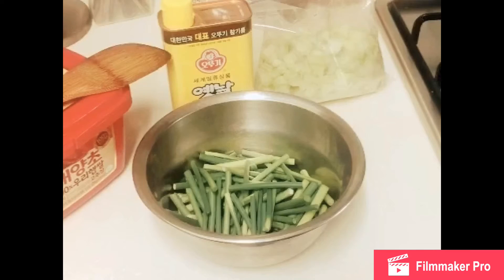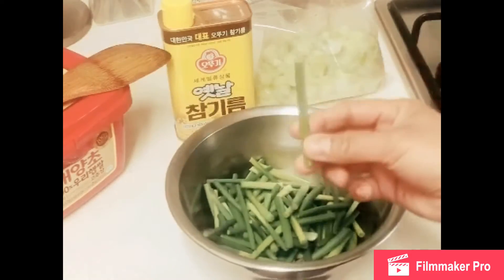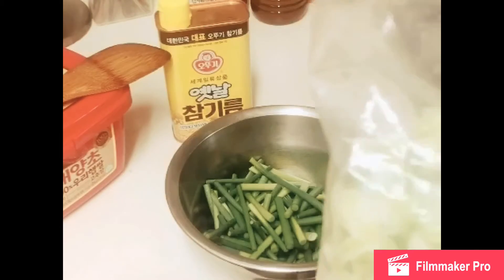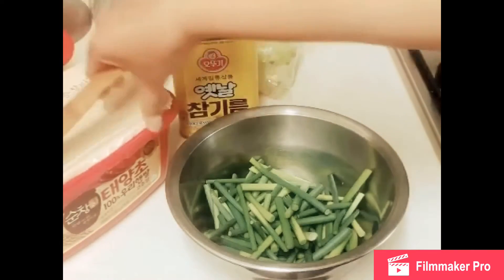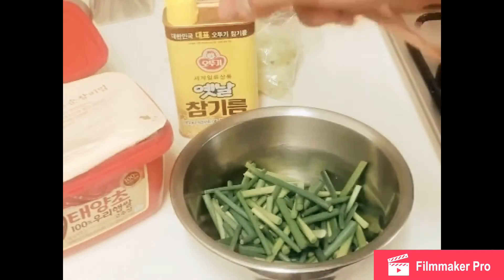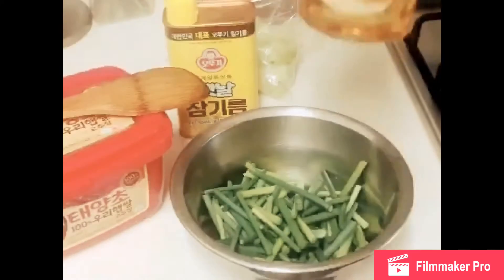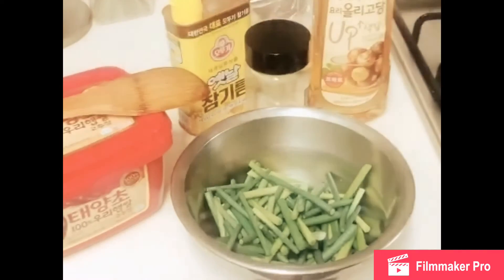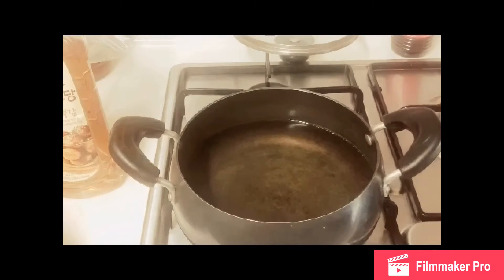Now, these are our ingredients for the steamed seasoned garlic stem — the flower stem of the garlic. We need the stem cut into strips, frozen green leaves of onion, sesame seed oil, chili paste, fructose saccharide, and sesame seeds. We'll boil some water and wait for it to boil, then put the stems in to blanch.